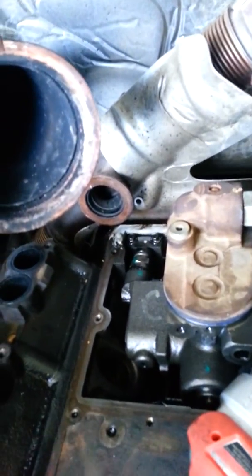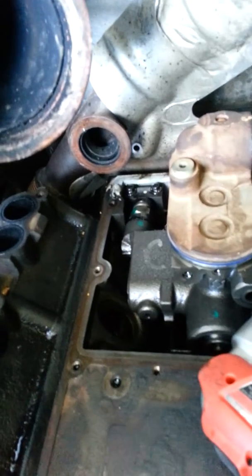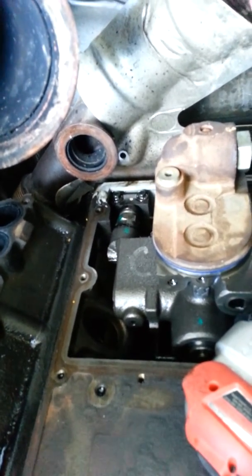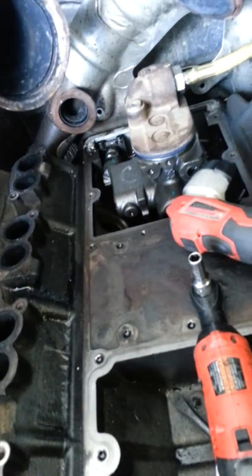They have an updated unit that goes in there, so this is going to get a new pump in it. It's just got 150,000 miles on it. We're going to do a new pump, a brand new fitting, and also do the turbo downpipe for the oil return. And we're doing a new factory Ford oil cooler to go back in this thing, so that's where we're at.